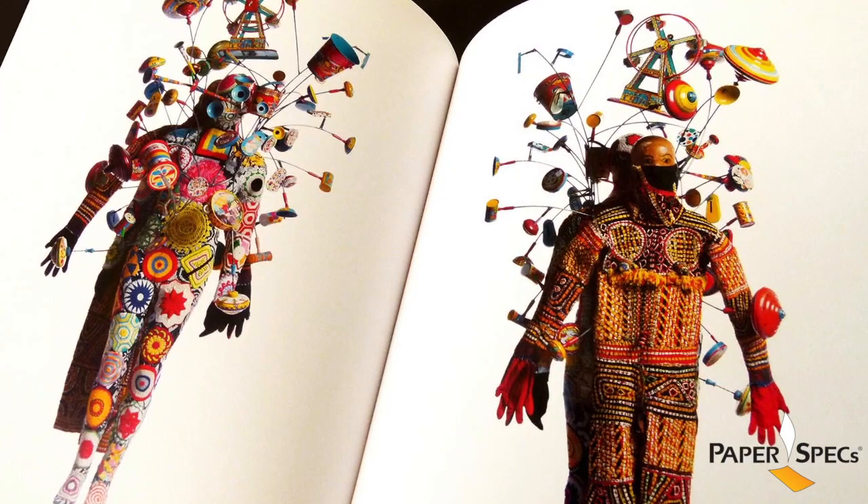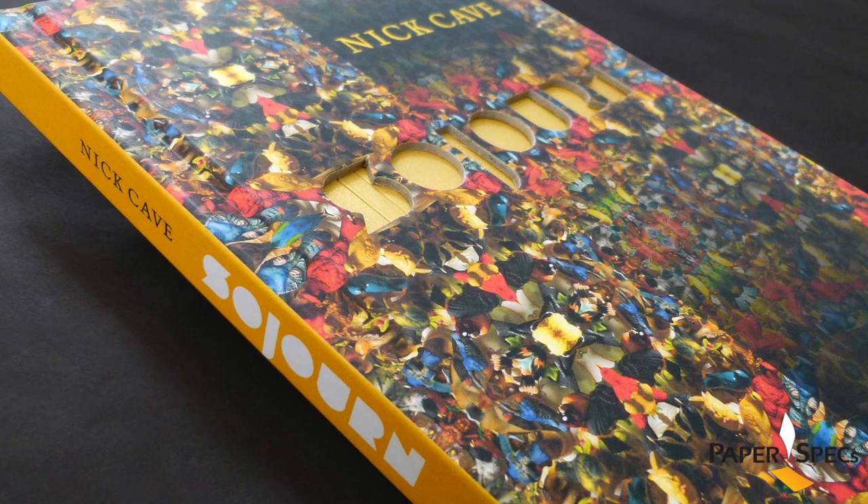The book's cover is a reflection of the exhibition's title wall and incorporates the same pattern as well as a die cut of the letterform.